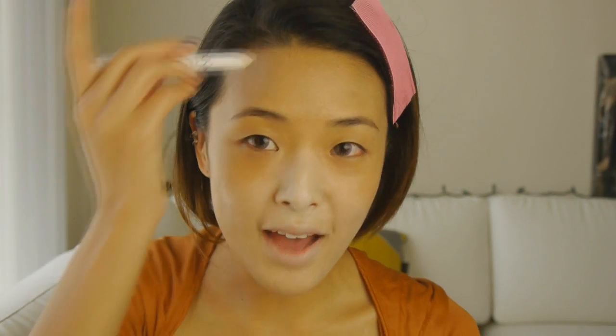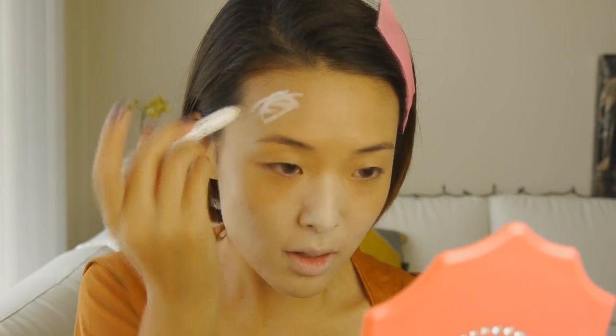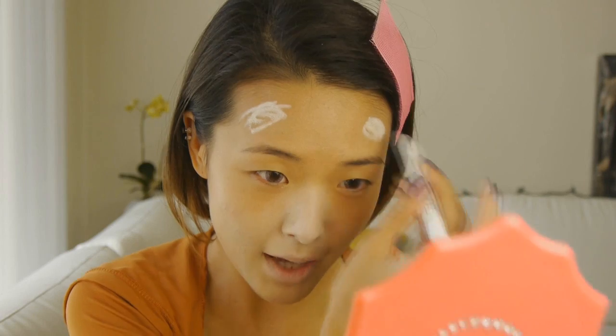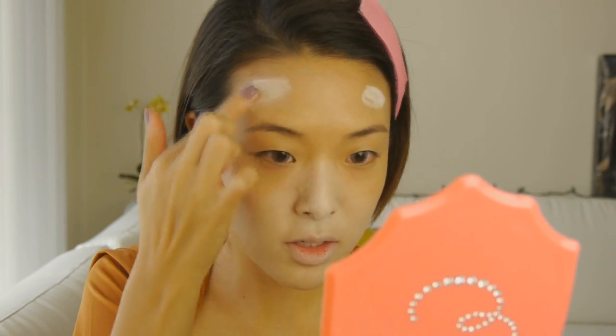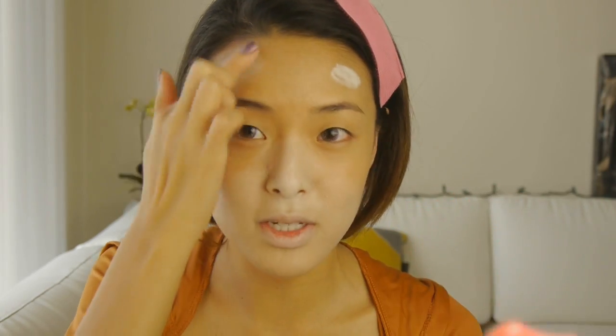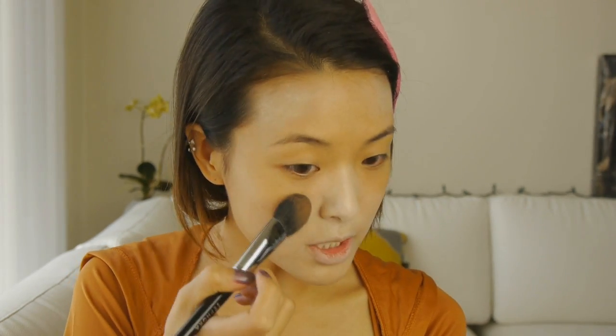I'm also going to add this up here, just in a couple of little patches. I know this looks crazy, but it's just going to serve as a base for some additional color to go down on. Now I'm going to take a bronzer — this is the Stila Bronzing Powder in shade 01 — and I'm going to take this Sephora blush brush, number 73. I'm going to go in an arch shape on my cheeks right here.